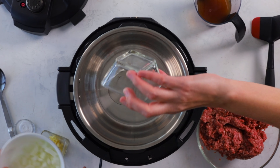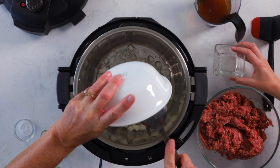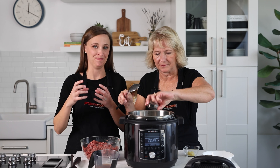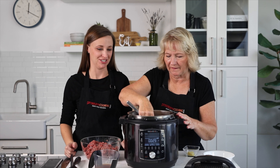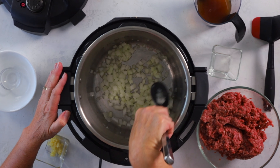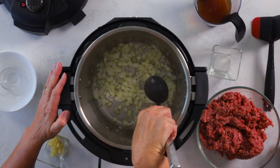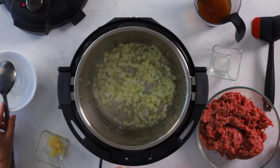We're going to sauté our onions with some more baking soda. The reason we do that is the baking soda helps the onion break down a little bit, so instead of biting into a big chunk of onion you kind of get it blended into the sauce. If you like big oniony bites in your sloppy joe you can skip the baking soda step. Sauté them for about two to three minutes until they're translucent.